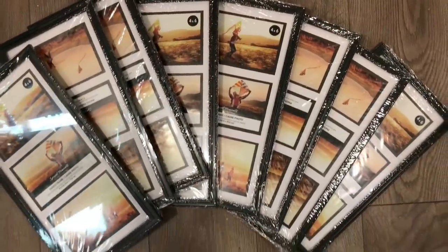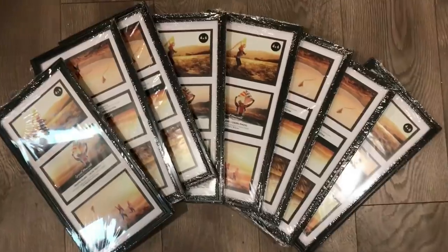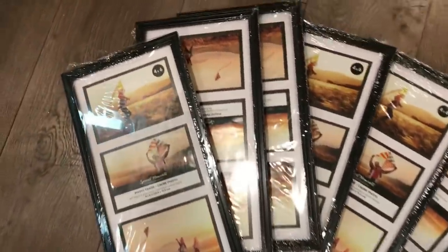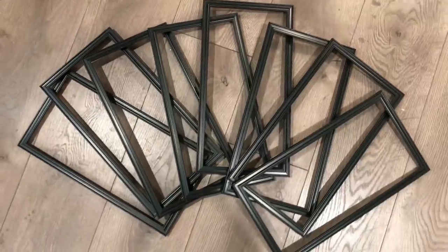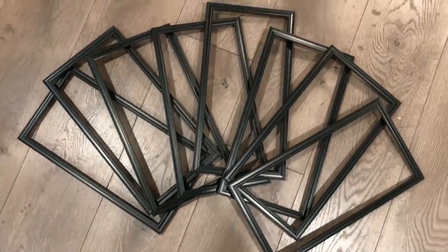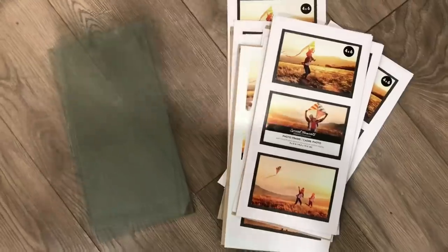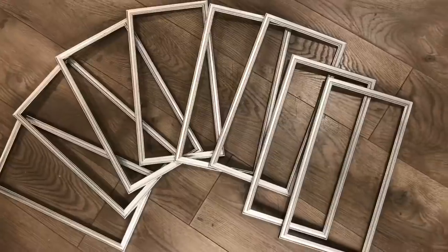I will be removing the glass and the paper from the frames. After that part is done, I will take my frames and spray paint them silver. I also separated the glass from the paper.